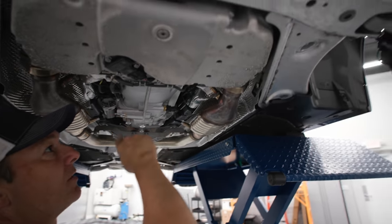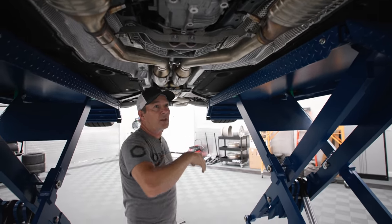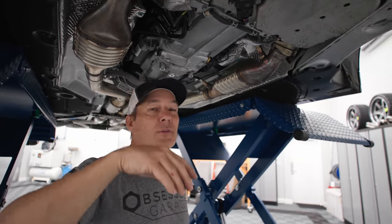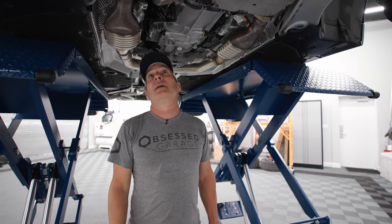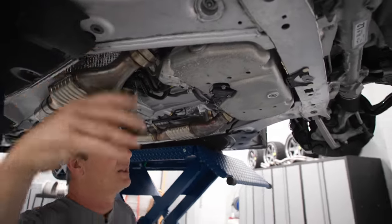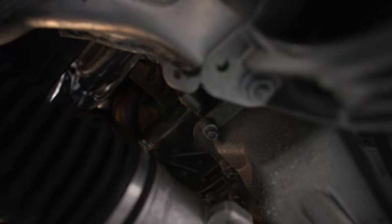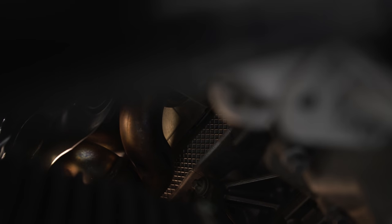I got the reinforcement plate off - the shield that covers the transmission. Next thing I'm going to do is unplug all the O2 sensors, the pre-cat and post-cat sensors, get those unplugged, then pull this cross brace off, and then pull the stock exhaust off up to the flanges where the factory headers come down. Get that out of the way and then I'll probably lower the car back down.